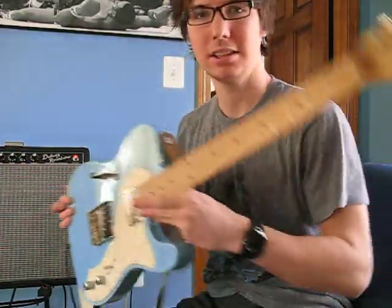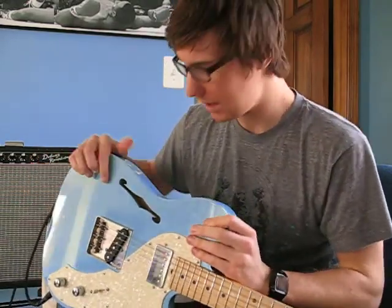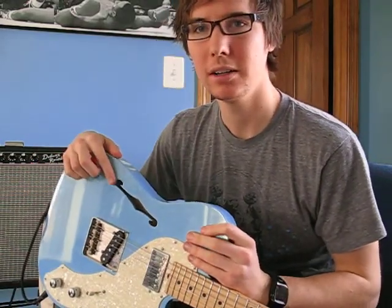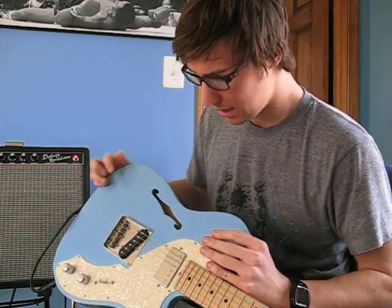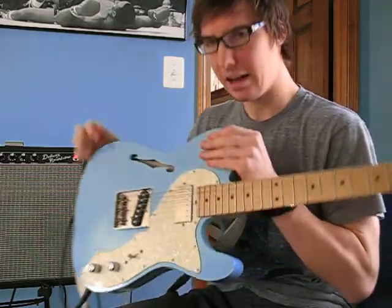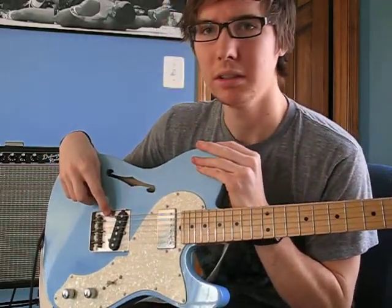I'm going to show you a little bit. Obviously it's got a maple neck. It's semi-hollow, single cutaway, which I think is pretty cool, because you don't really see that many of those. And it's got a humbucker on the neck and then a single coil on the bridge.